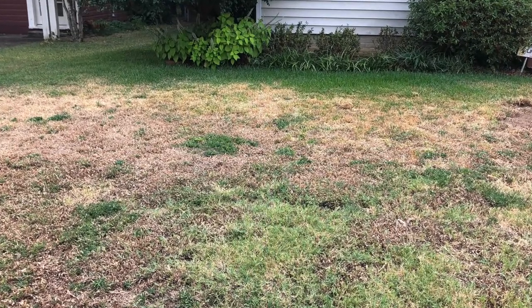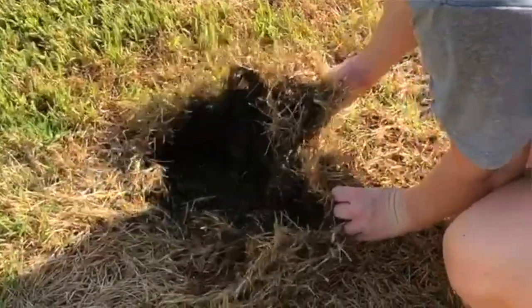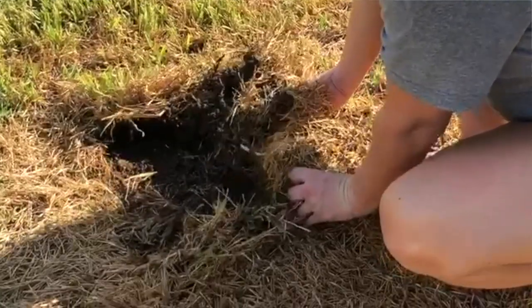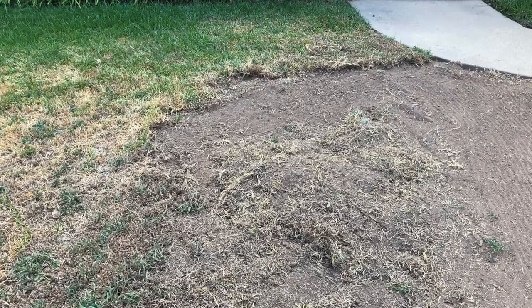One of the problems though is that usually they will eat all the root system and there's a delay in the actual blades of grass turning brown and dying. You can go out there and actually pull your yard up in sheets — it literally becomes detached from the ground. Once it gets to that point, you're left with no option other than to rake all that dead grass out and install new sod.